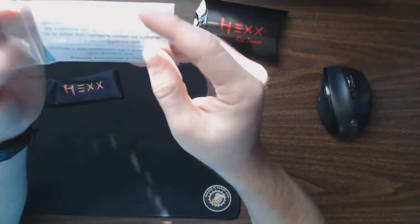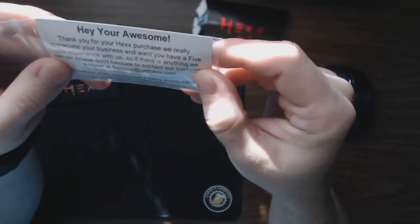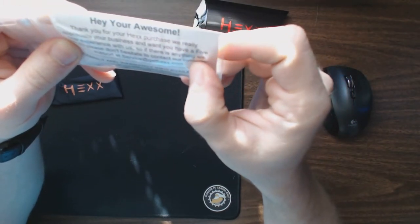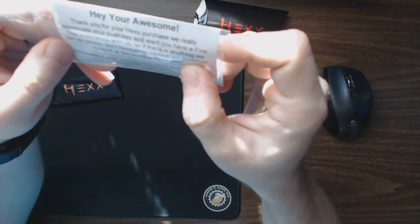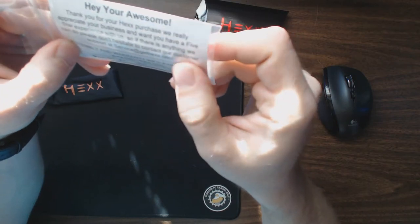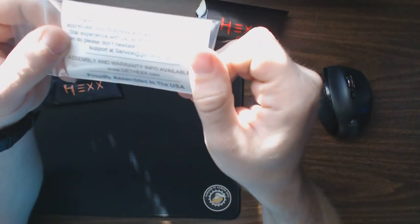It's great that they include the hex key. The little piece of paper inside says: 'Hey, you're awesome. Thank you for your Hex purchase. We really appreciate your business and want you to have a five-star experience. If there's anything we can do, please don't hesitate to contact our customer support at gethex.com. Assembly and warranty information available at gethex.com. Proudly assembled in the United States of America.'